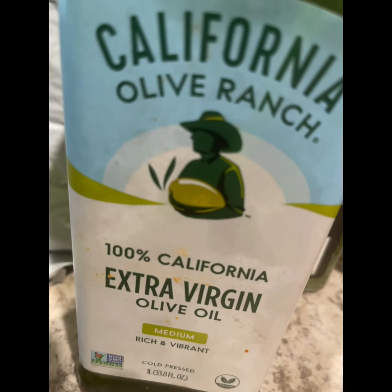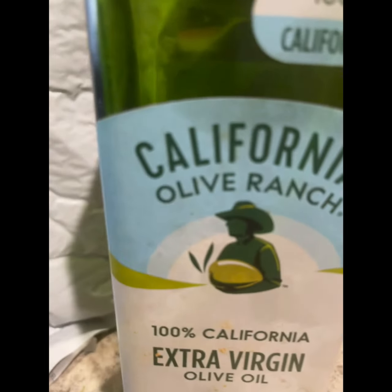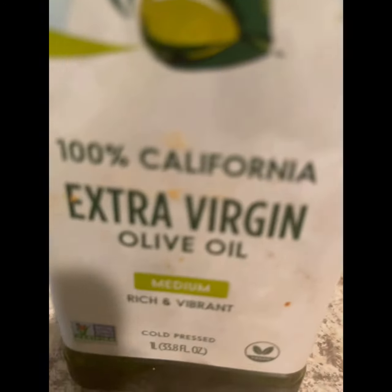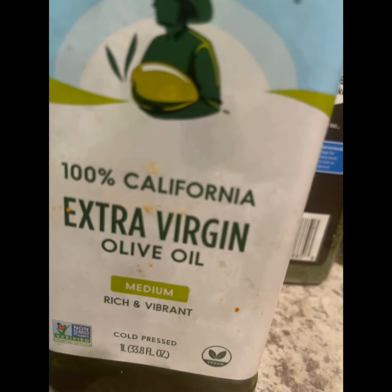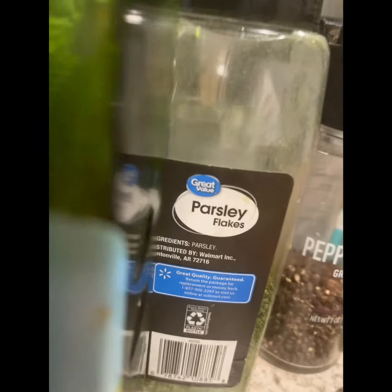Oh, and let's not forget — a little bit of olive oil drizzled on top. This is the brand I'm using: 100% California Olive Ranch extra virgin olive oil, and it is cold pressed. Got to clean this bottle off from wearing those gloves — I have to wipe all of these bottles down, to be honest.